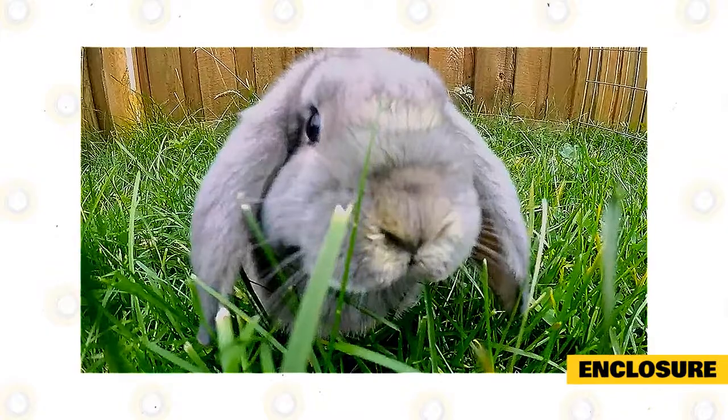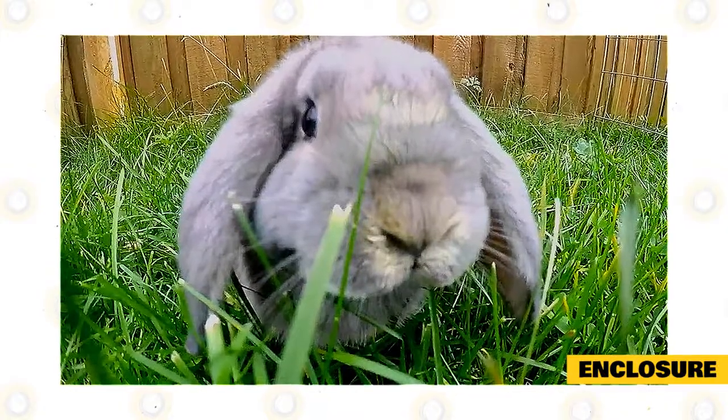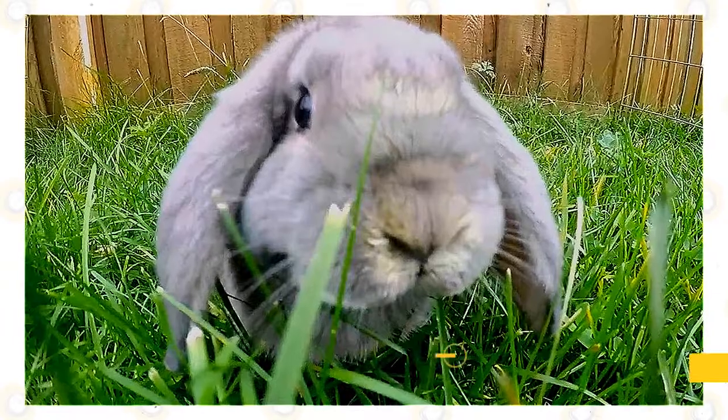The bottom must be lined with hay, regularly cleaned, and should be entirely replaced every six to eight days. The size of the enclosure must be five times the size of the rabbit. There should be sleeping quarters or a hideaway box for the rabbit to sleep.